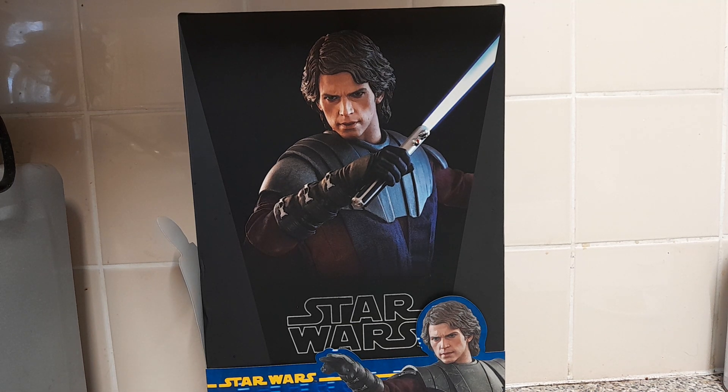Hey guys, welcome back to another video. I'm going to try and be more consistent, but in today's video we've got an unboxing — it is the Hot Toys Anakin Skywalker from the Clone Wars series. It's been a while since I've had a Hot Toys figure, and I'm obviously going to end up getting more. I've actually opened this up before yesterday and had a little bit of fun with it, and this is going to be the review.